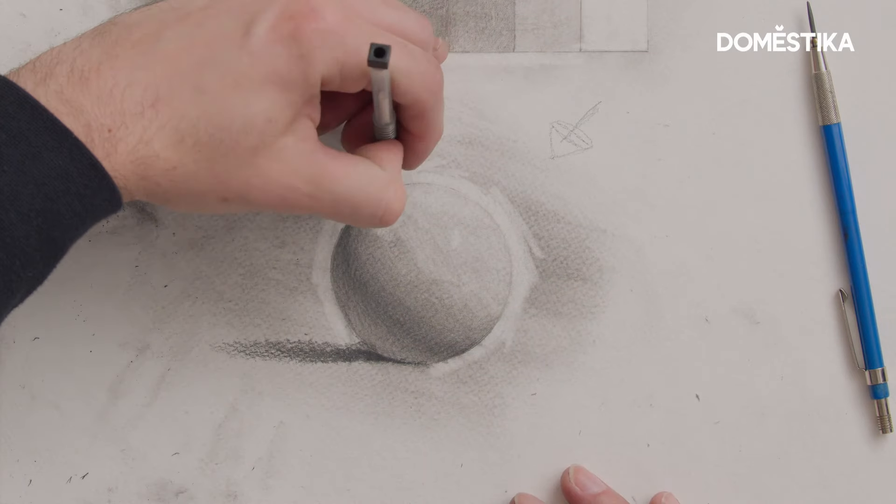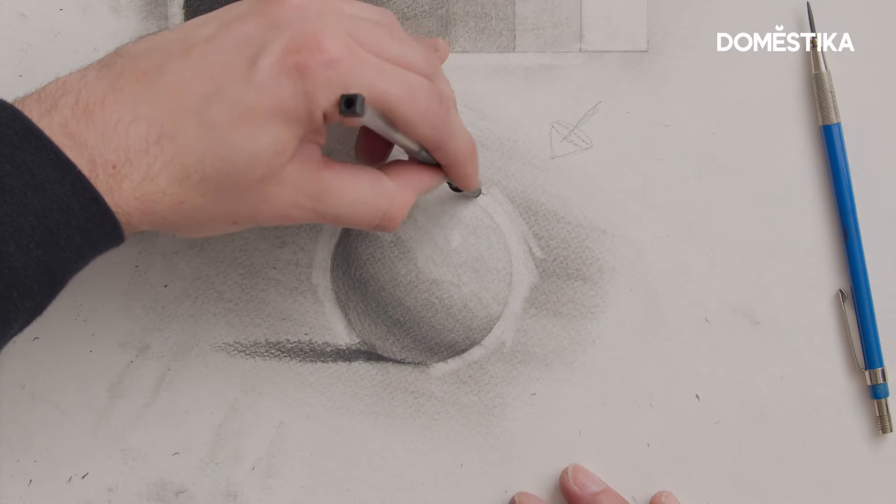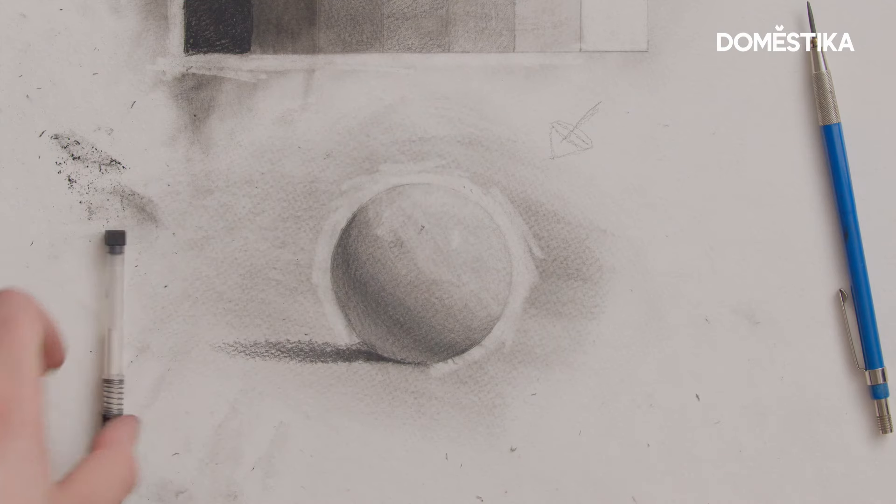With more time I would be able to make this even more believable and realistic. That's the sphere exercise for you. Do you want to know how to master light and form in a self-portrait drawing? Check out my Domestika course about creating a self-portrait in graphite and pastel.